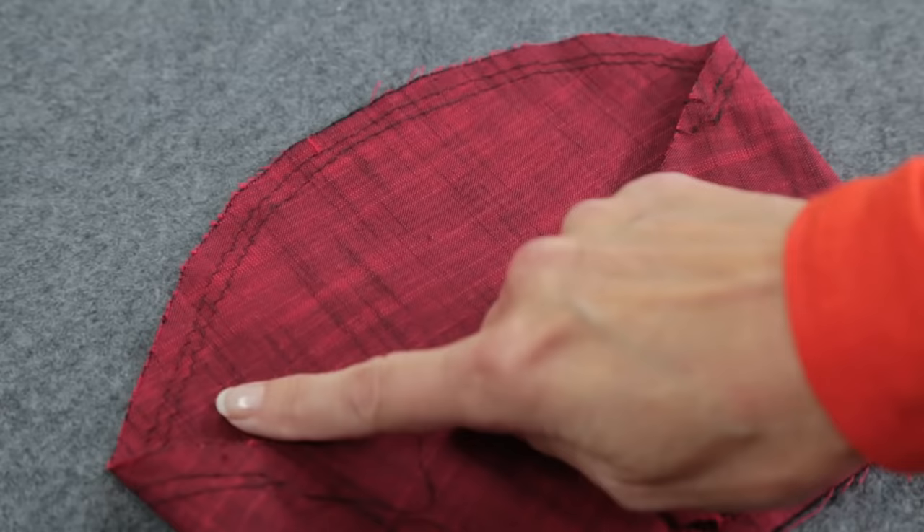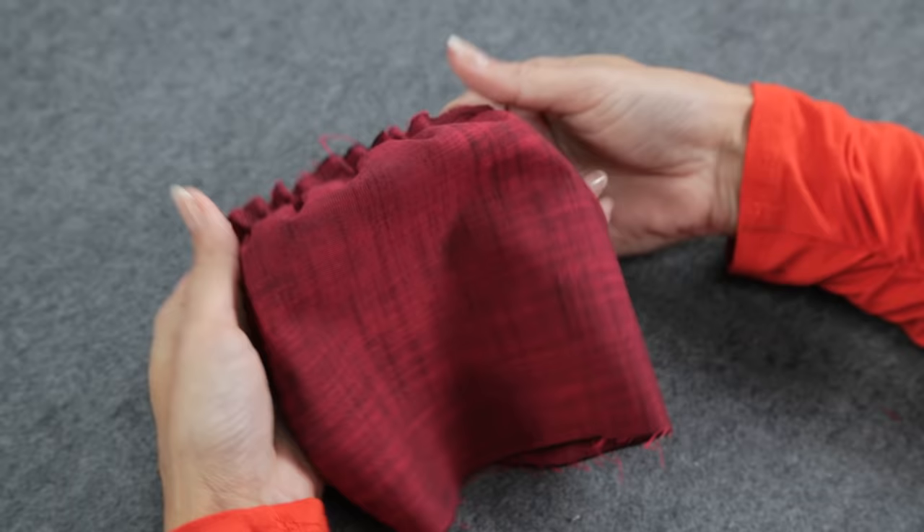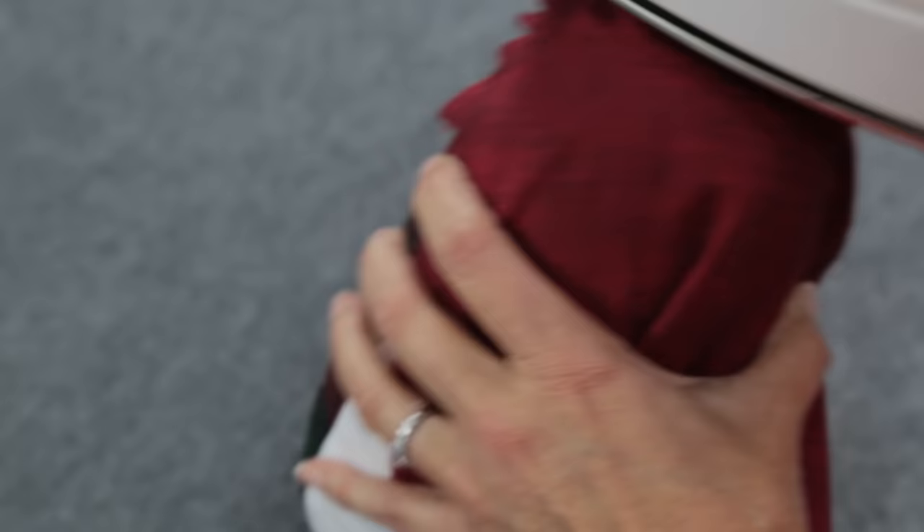Let's move on to the sleeves. This is a set-in sleeve, so I need to prepare the sleeve cap before inserting it into the garment. Sew two rows of basting stitches across here, then pull the end of each of the threads to gather the sleeve head. If you have a tailor's ham, you can use it to help steam press the sleeve to a nice rounded shape.